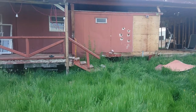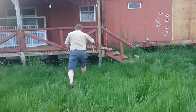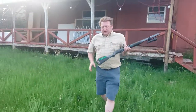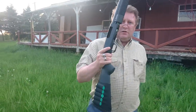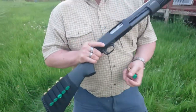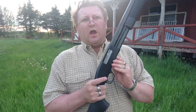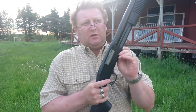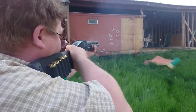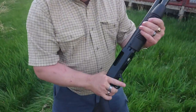Let's try the Maverick 88 here. What I got is number nine pellet double-ought buck. Here we go — as you can see, it goes through the wall just fine. We're clear, let's go inside and take a look at those holes.